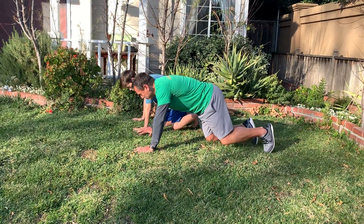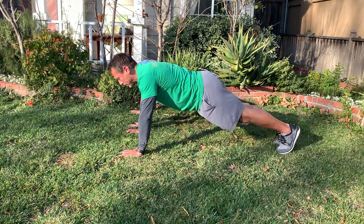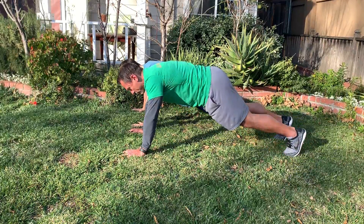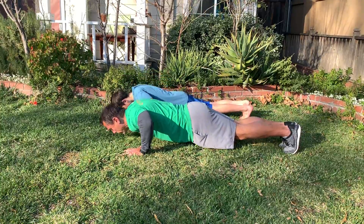It looks like this. Ready, Jack? So I'm going to do a couple, Jack's going to do a couple and I'll show you what Jack's doing right. Get in your plank position. If you want to make it easier, spread out your feet. And if you want to make it harder, keep your feet together. Breathe in on the way down, breathe out on the way up.